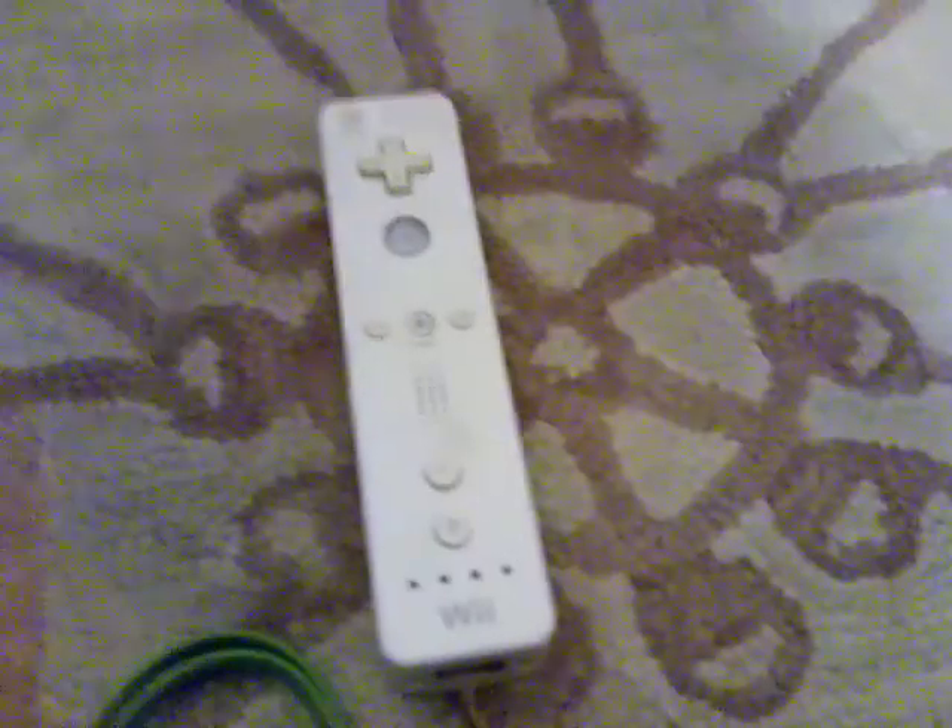I got good news about this controller — actually, good news about the Wii in general. This is not the ordinary white controller. The batteries are dead in it, but yeah, this is a new working wheel mod that I bought off my uncle for about 35 dollars, which I was saving up to buy this crappy little tablet that I'm filming this on.